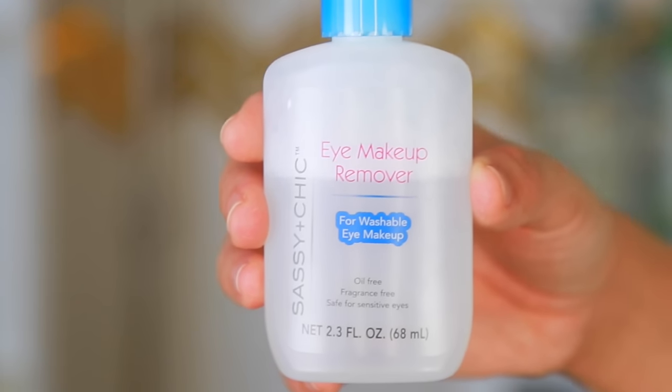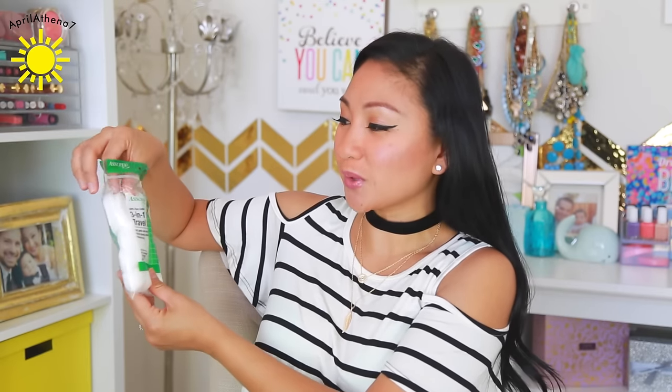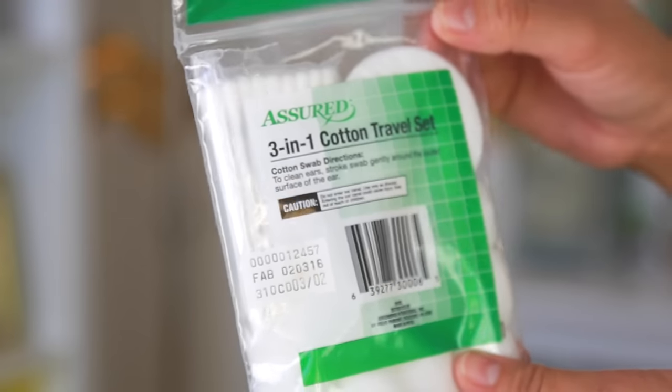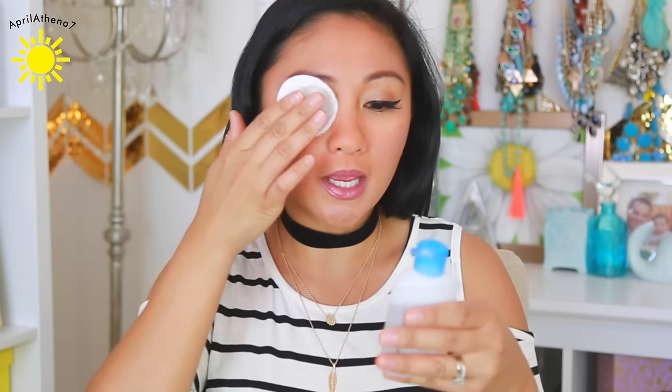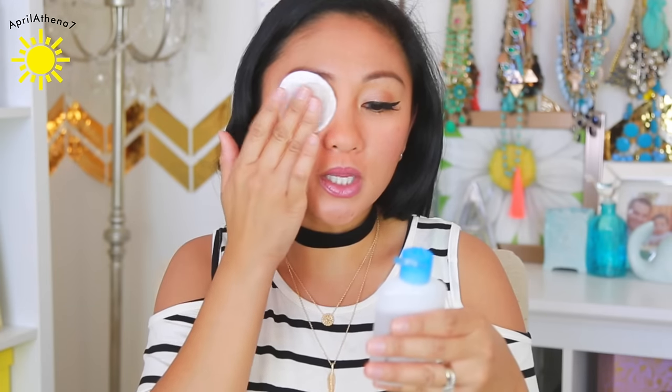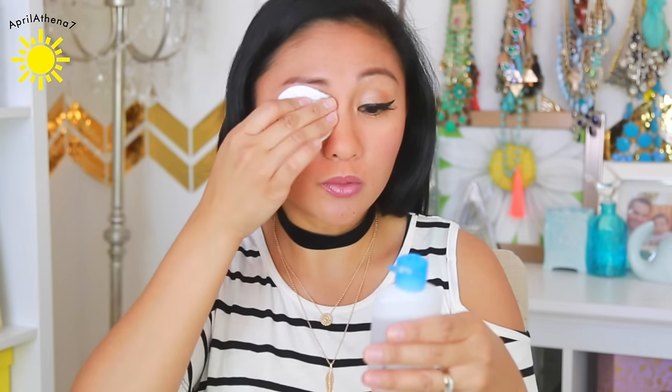This is my Dollar Tree makeup challenge, but I also wanted to try something out with you guys. I bought a makeup remover, so let's see if that actually works. It's the Sassy and Chic Eye Makeup Remover. I also got this cute three-in-one cotton travel set with cotton pads, cotton swabs, and cotton balls. The first thing I'm going to remove is the eye product — I'll put this on my eye, gently apply the cotton pad, lightly dab on the eyelids and under-eye area, then wipe away. I think it's doing an excellent job — I can tell because it took the lashes off really easily.